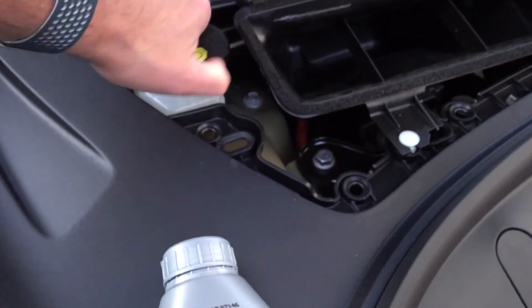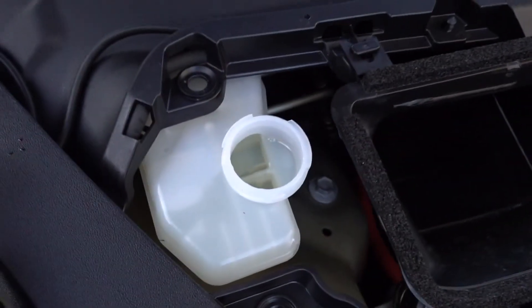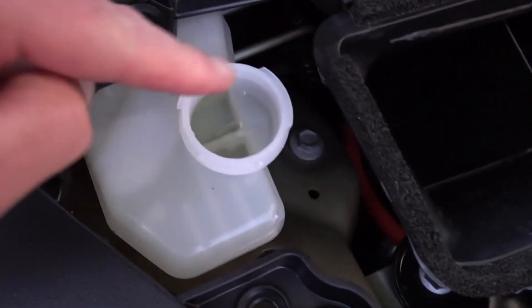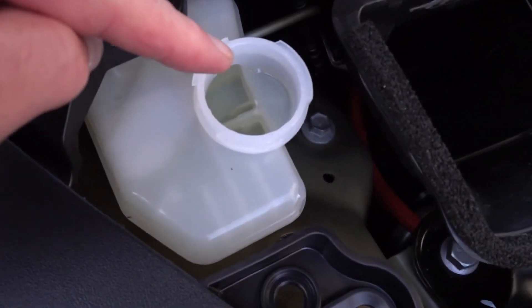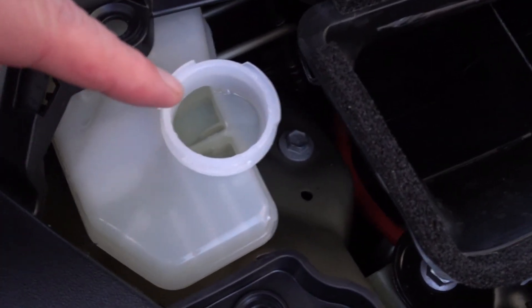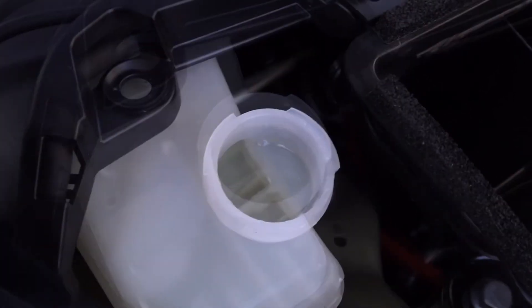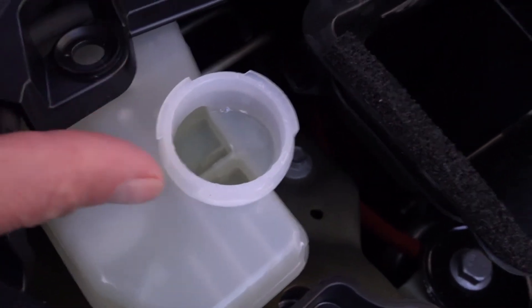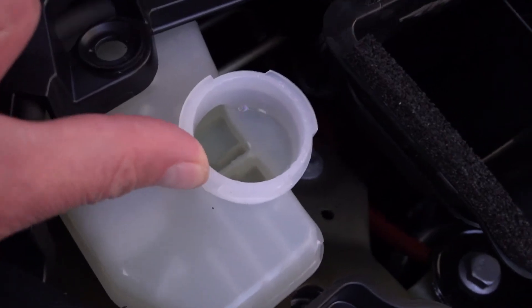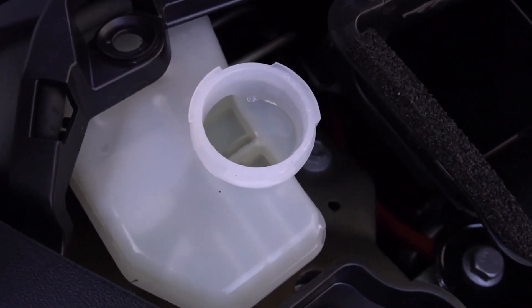There's far more in here than you're going to need, so even the tiniest bottle will top this little tank up. You unscrew the cap and the fill level is literally to the bottom of this filler neck here — it needs to be full right up to where you can see it. There's the fluid in the bottom of the neck and that's it, and you shouldn't get the warning anymore.